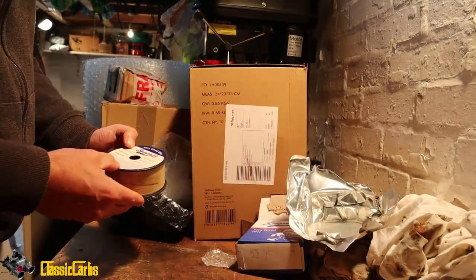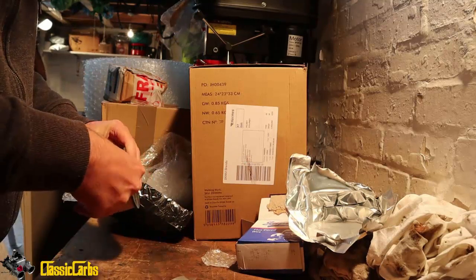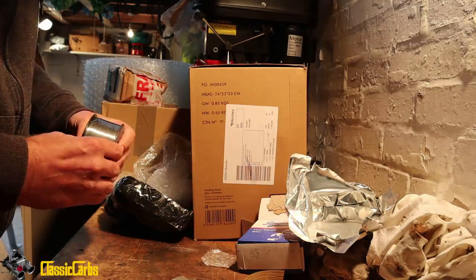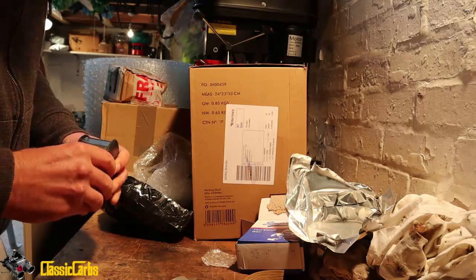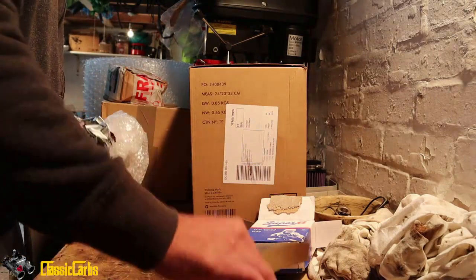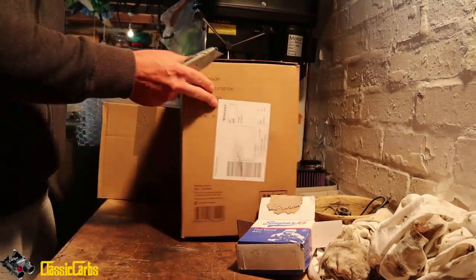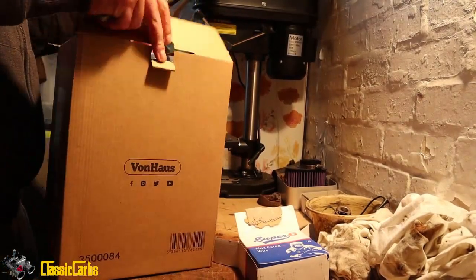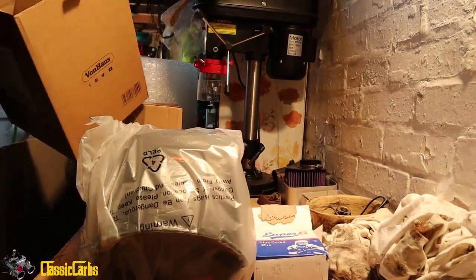Super 6, 8.8mm. So this goes — well, I think that needs cutting anyway. So I've got some welding wire, which is great. Now here we have a welding wire.